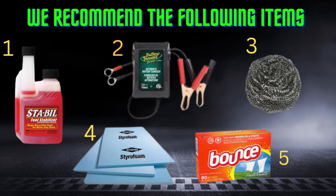Number four is blue or pink Styrofoam — I recommend at least one inch thick or better, so the car can settle on it and absorb some of the weight without beating up the tires come spring. And number five is dryer sheets — any kind of fabric softener sheet works, though Bounce works well for me. Put them in the trunk, spread them in the engine bay, the dash, the floor, the seat, and the back seat.